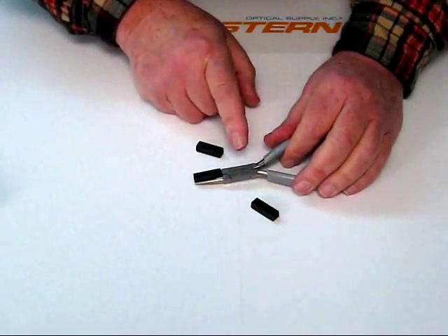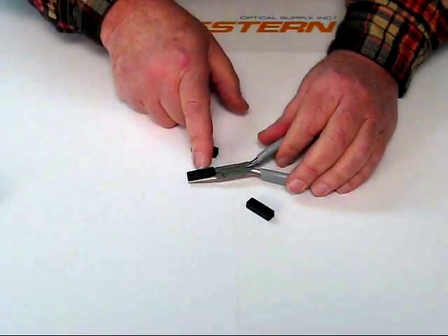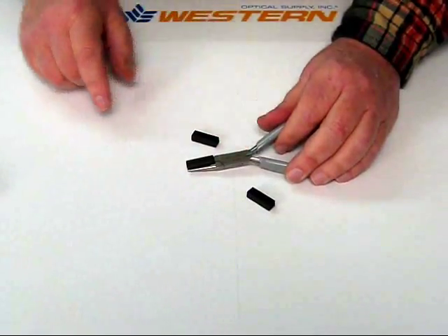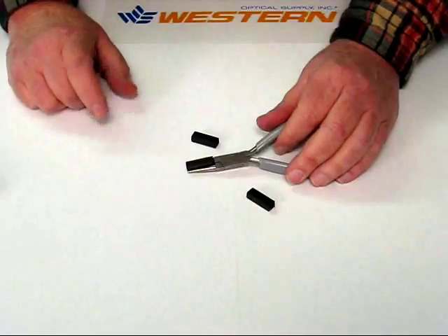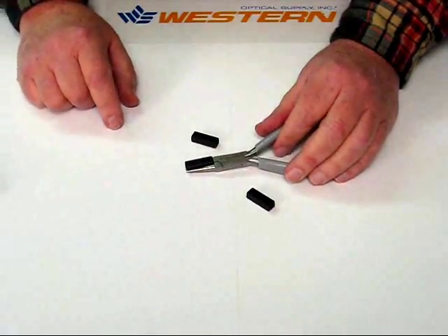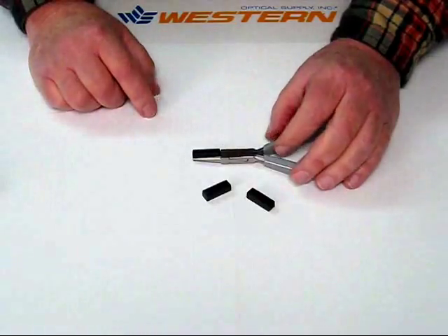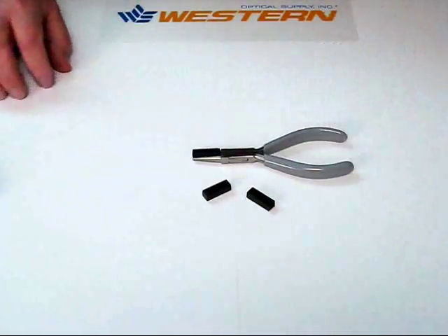The other feature we have that you probably can't see is that on every plier that requires a pad, we have noted the replacement pad number. So we're not going to be sending you the incorrect pad — you're going to order the right pad each time. And that's the information about our Delrin replacement pads that are on all of our pliers. Thank you.